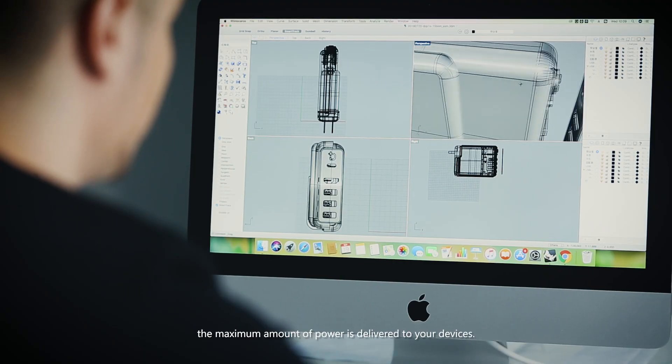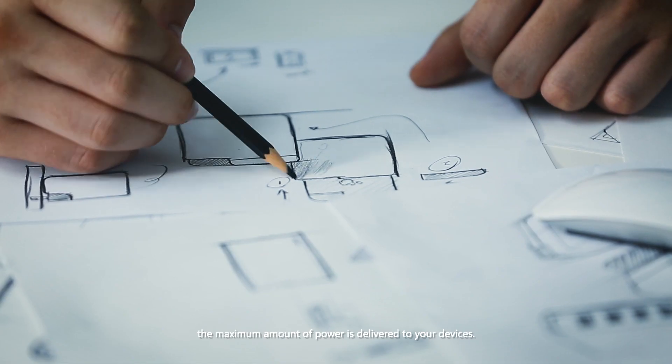With the latest intelligent current-limiting technology built in, the maximum amount of power is delivered to your devices.